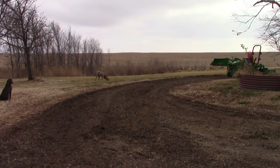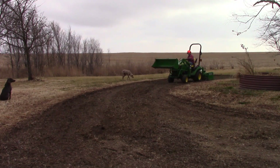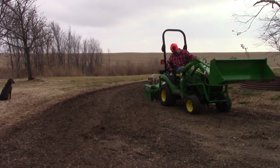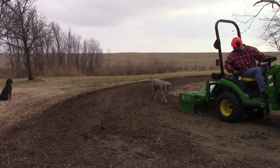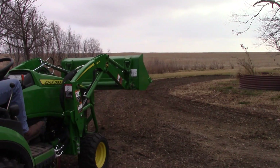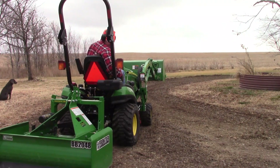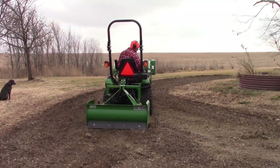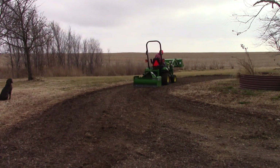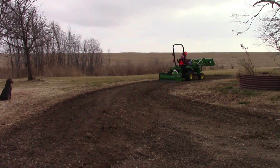We've lived here seven years now and this drive has only been worked once in those seven years — I believe two, two-and-a-half years ago when we did the garage. We ordered a truckload of rock and had it spread around the drive for the new driveway. Other than that, this drive has not been touched. Having this tractor helps so much — it gives peace of mind to just go out and fix what needs fixing.